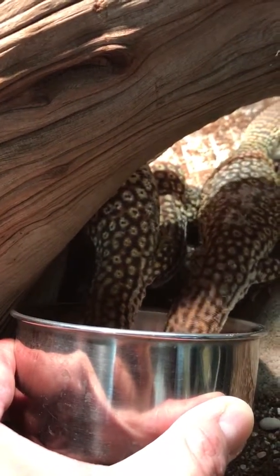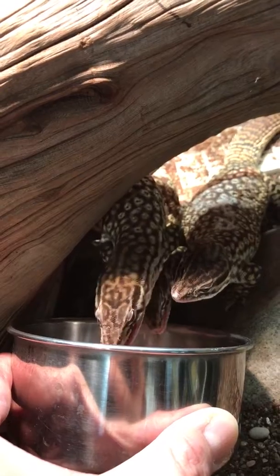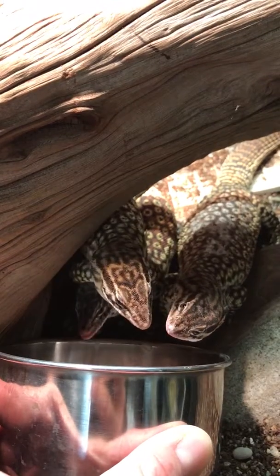He comes with these broken sunglasses. You can actually place the sunglasses over Raphael — he looks pretty badass. Really nice detail on the sunglasses.